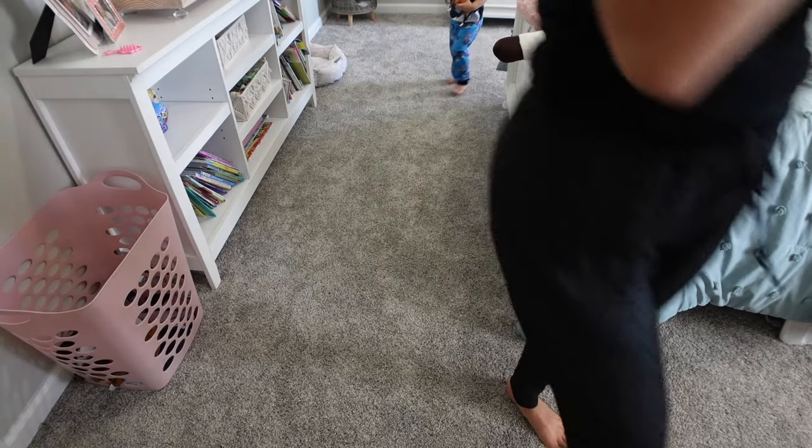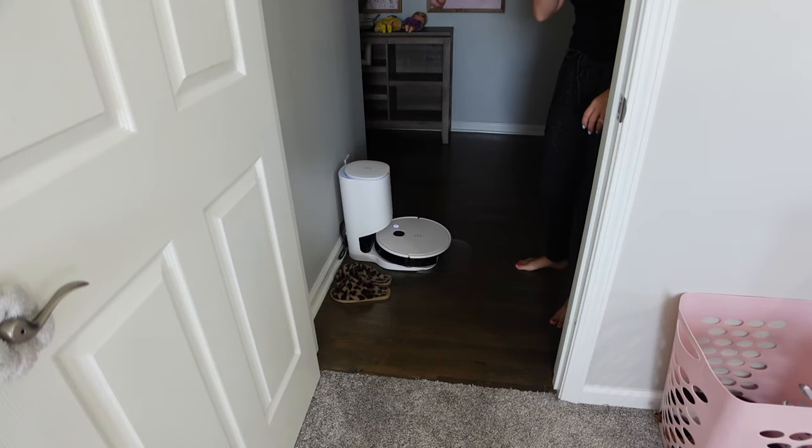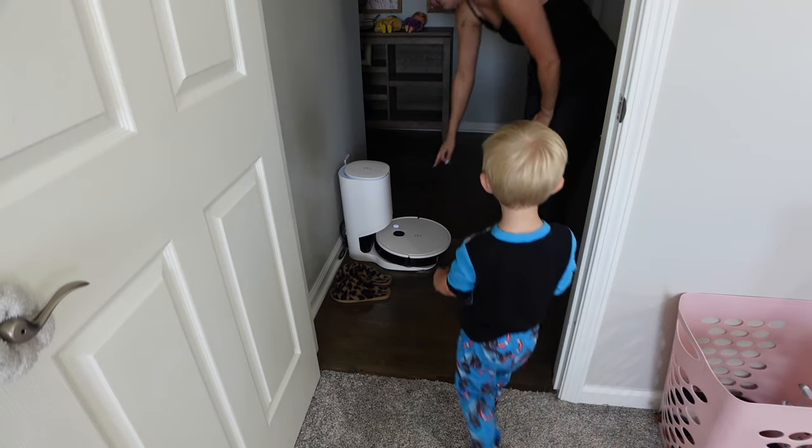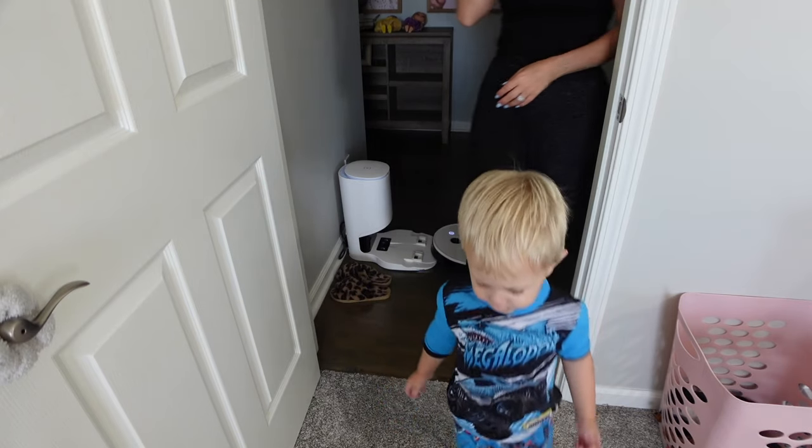Mommy's clearing the floor so I can vacuum. I want more Hershey's. Well, take those in the other rooms.